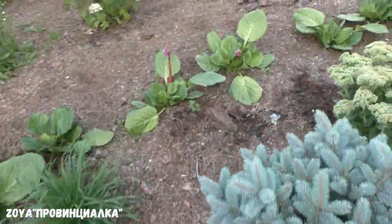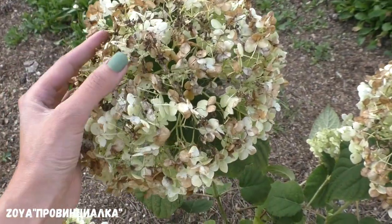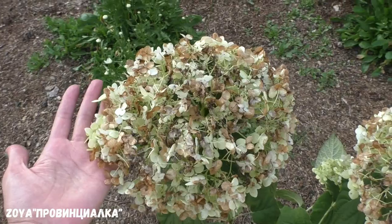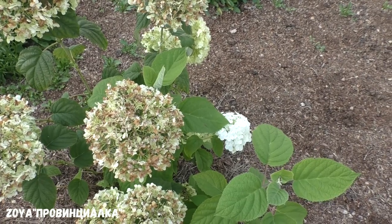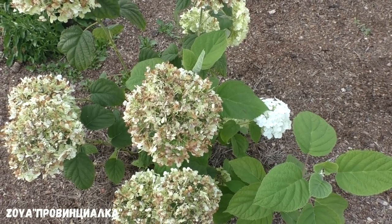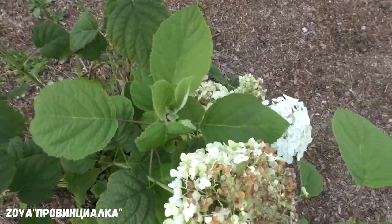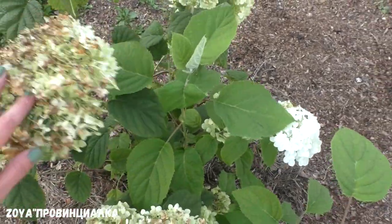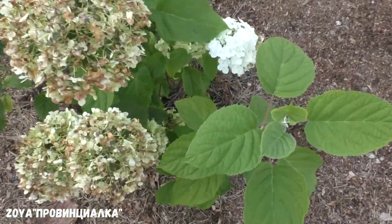Следующая гортензия — древовидная, Аннабель Стронг. Вот такая красавица — соцветия уже наполовину сухоцвет, буду срезать и поставить в вазу. Мощные, растение большое. Покупала именно с холодильника, с оригинальной этикеткой, чтобы не было пересорта — могут продать просто Аннабель, а я хотела Аннабель Стронг. Это улучшенная Аннабель, очень хорошо держит соцветия, не разваливается от ветров и ураганов. Буду её черенковать.